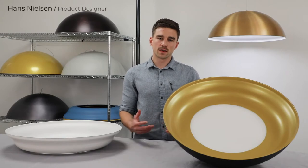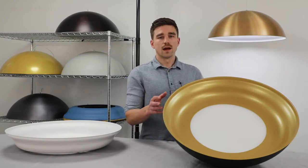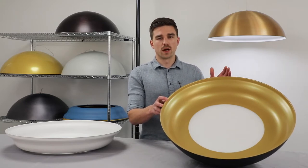Hi, my name is Hans Nielsen, product designer here at VISA Lighting. Today we're going to be talking about the Helen Dome Pendant, a high quality decorative light fixture that finds itself at home in a wide array of applications.